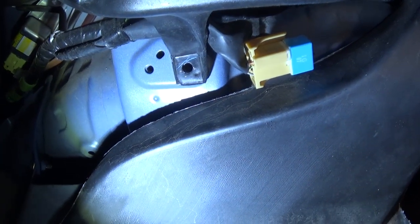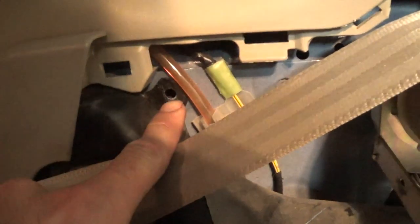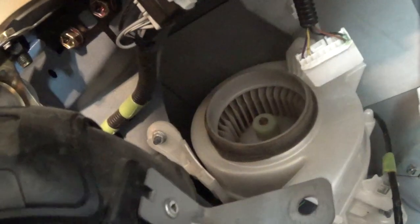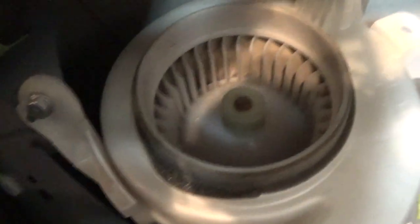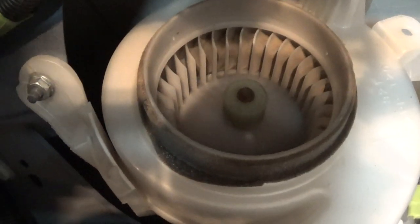From here there are a few snap holders — one right there, one right there, and one right here. Pop them all out and then you can just swing this intake out of the way, and then you can see how gummed up your fan is. Mine looks like it's in decent shape, just a bit of dust, but I'm going to go ahead and take it out anyway.